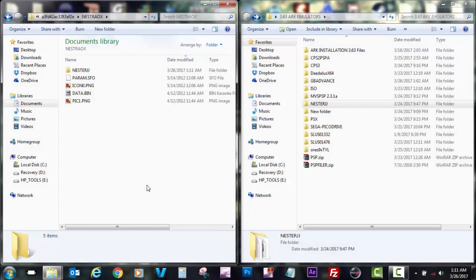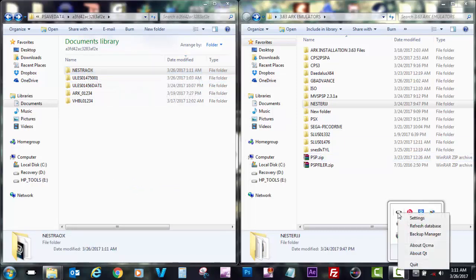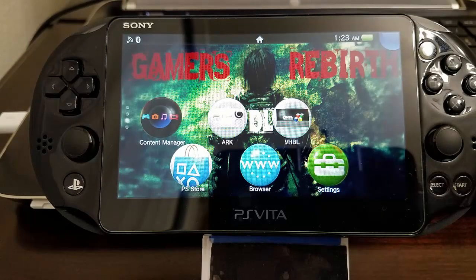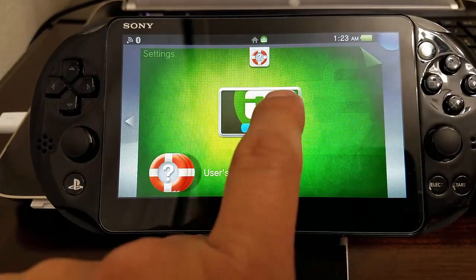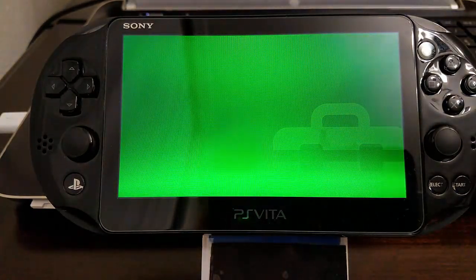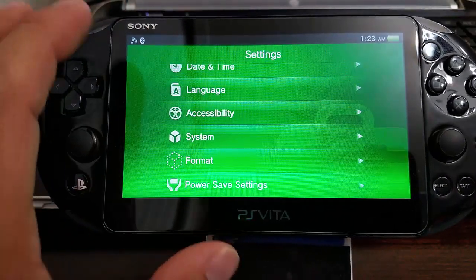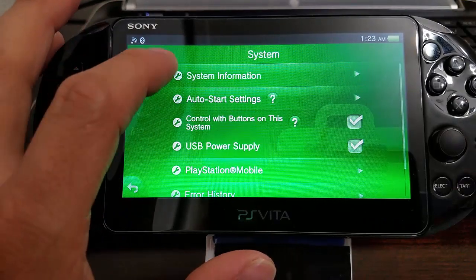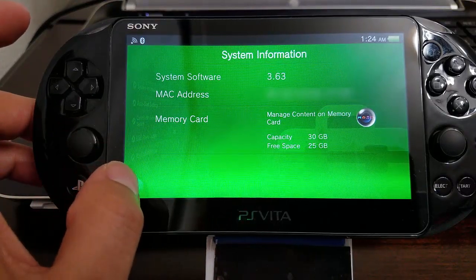The NesterAOX — I don't even know why I named it so weird, I can barely say it. Just paste that information in there. Remember to refresh your QCMA database — I refresh twice just in case. Now I'm just going to show you guys that I am on firmware 3.63. For all those that doubt — there you have it, 3.63 official firmware for the PlayStation Vita.